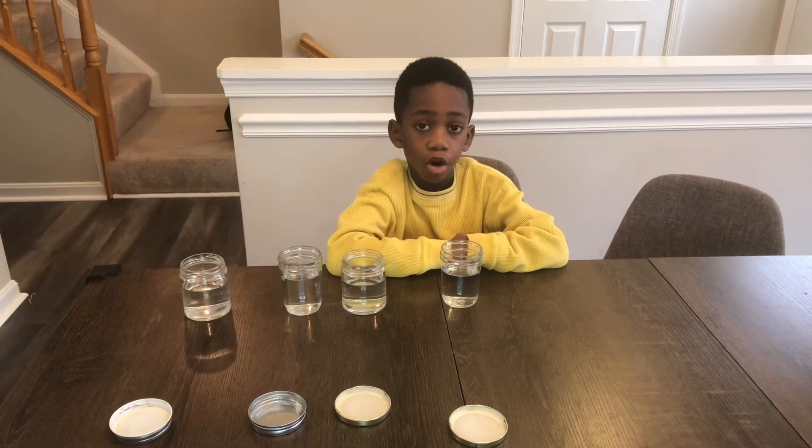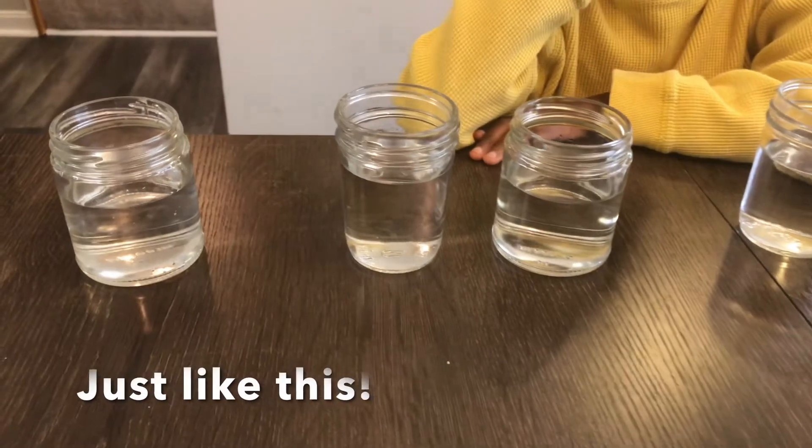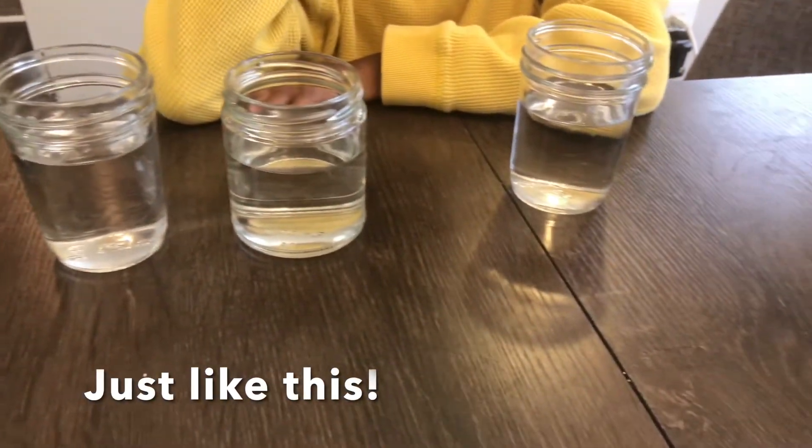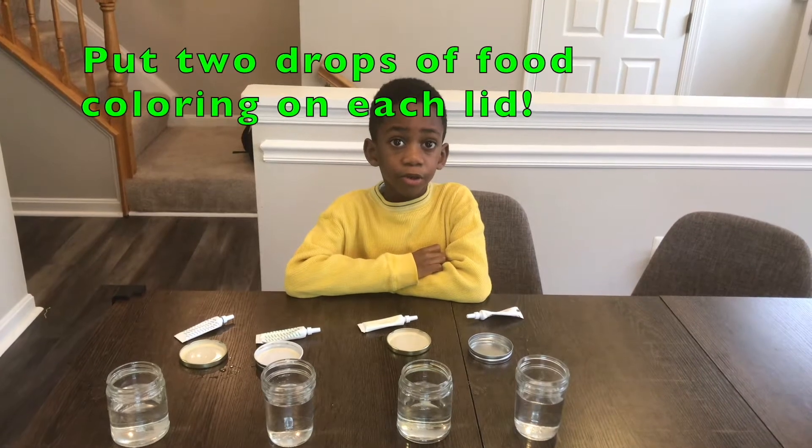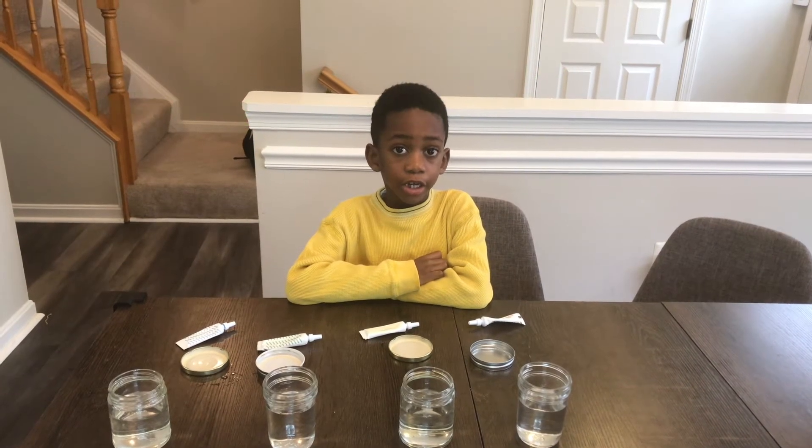Fill the cups until they're almost full. Then put two drops of food coloring on each lid.